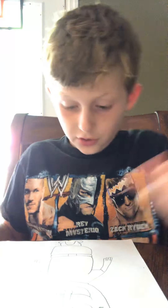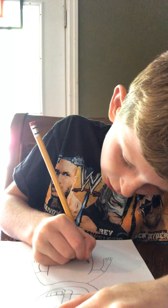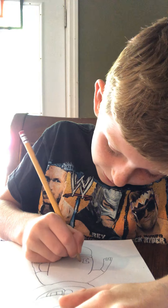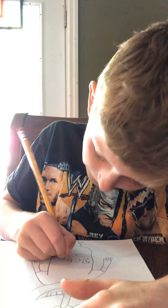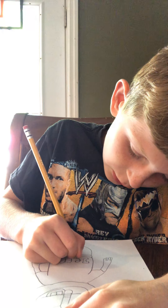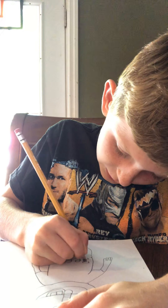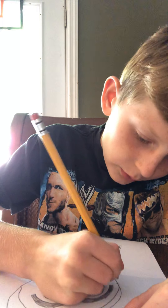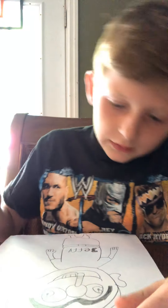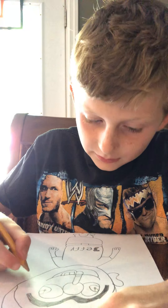Now I'm going to draw Jeffy's shirt and then we'll do the ears. I drew Jeffy's shirt already — all I have to do is draw the name. If you already know how to spell Jeffy, pause the video, draw your Jeffy sign, then start the video again. Now we're going to draw the ears — come out from the head and make a curve. The ear looks like this, and do the same thing on the other side.